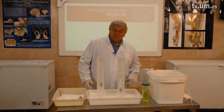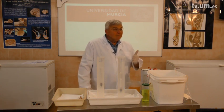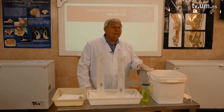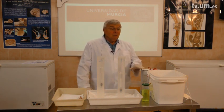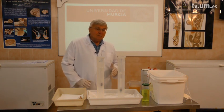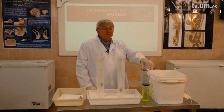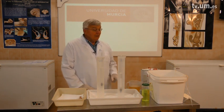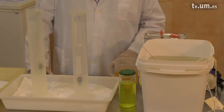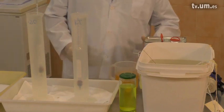Shrinkage is always a problem with dehydration. To minimize it, we can use very cold acetone — minus 25 degrees is best — which will help prevent shrinkage as much as possible. We can also use high percentage acetone to prevent shrinkage, and by changing the acetone when it's time to change it.